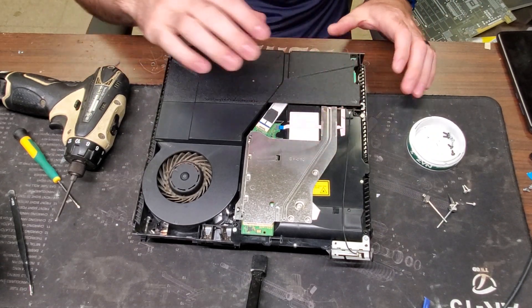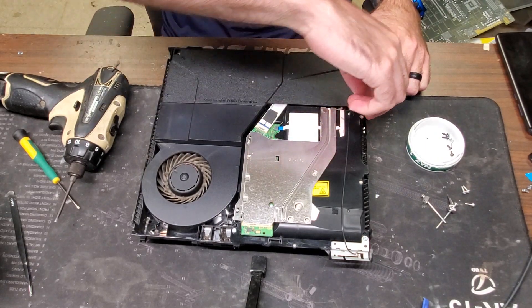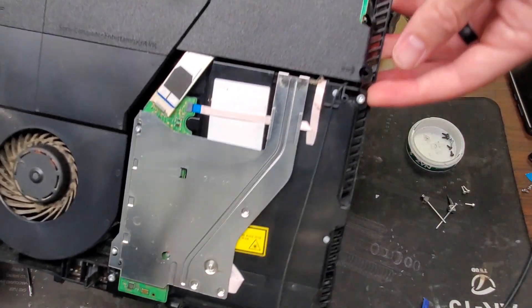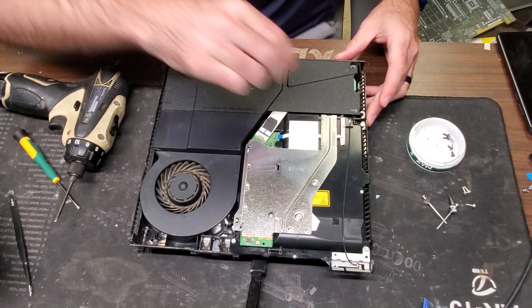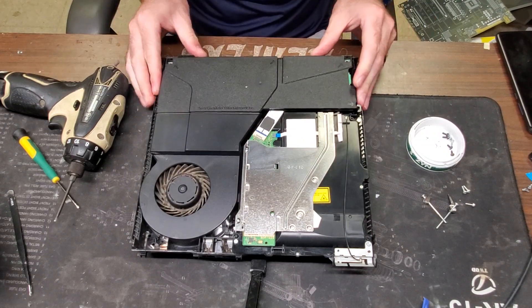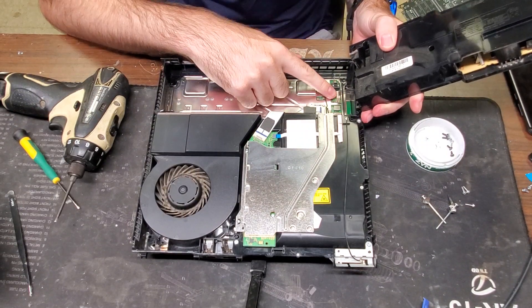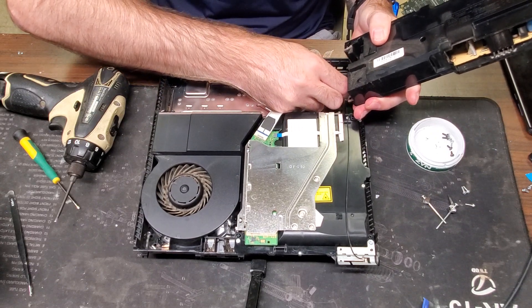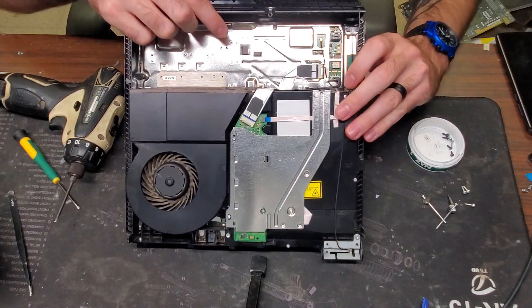Now that we have that loose we can go ahead and take it out. When removing the power supply you want to be careful not to yank up on it too hard — it can break the connection to the motherboard. There's a little tab on each side and we're just going to pull up on those tabs on both sides, then lift straight up and tilt over. You don't want to pull up too hard because you can break this connector, and that's a mess to try to solder back. Pull it straight out and set the power supply to the side.